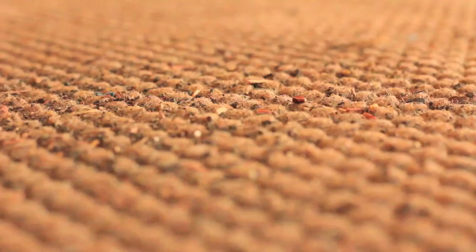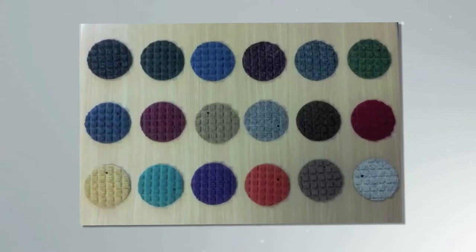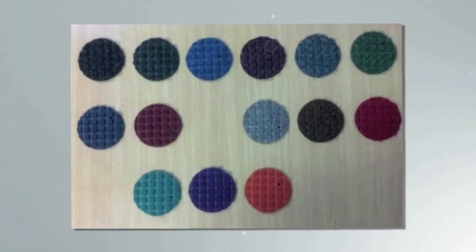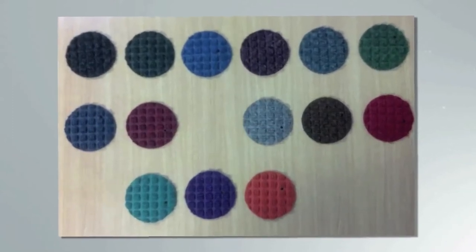Today we'll clean a medium brown water hog fashion. Here are the colors that this mat comes in. Normally you want to stay with the darker colors so the dirt and stains don't show. We chose a light color for this video so you can see the cleaning process better.